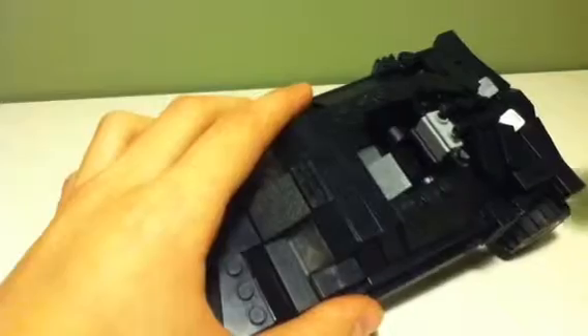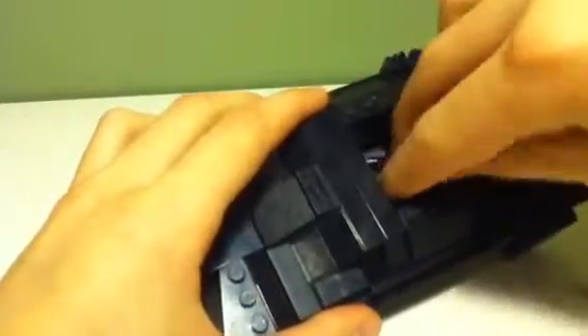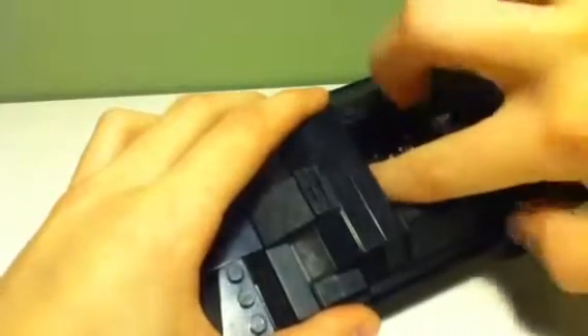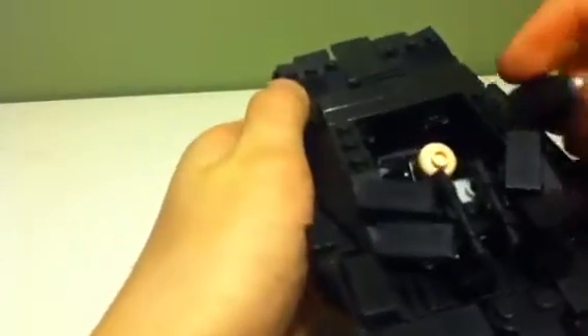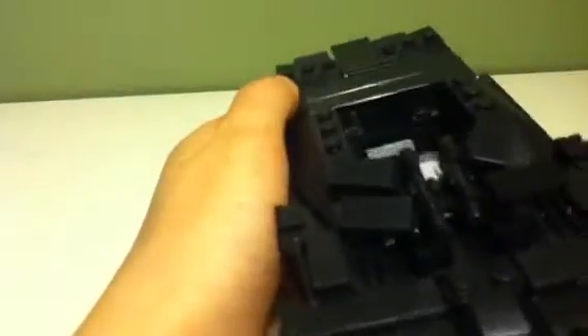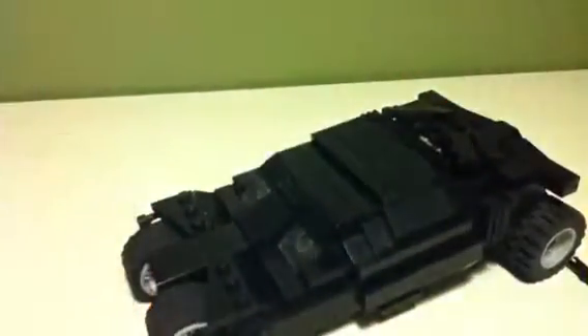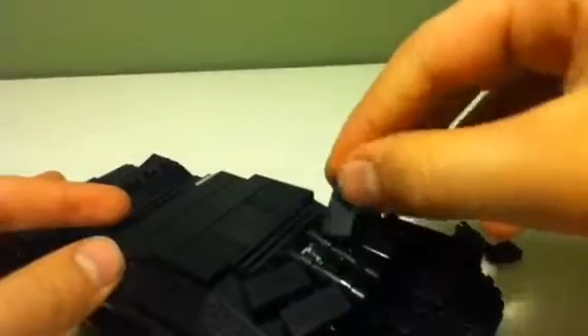You can open that up and stick Batman in there. I was planning to make a 2-seeded car somehow, but I tried and I really couldn't. And you can see inside that it has different controls from the Batmobile from the early Batman sets.